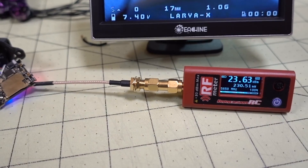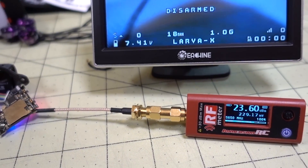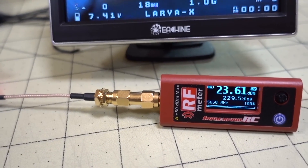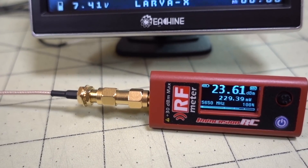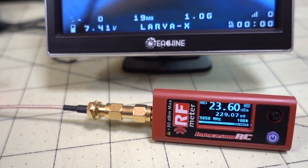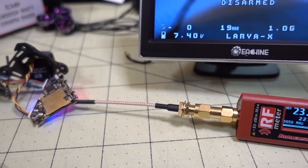I'll also show you a flight that I did on 200 milliwatts where I went about a kilometer away, recording on the also crappy Skyzone DVR and Skyzone receiver. You guys can judge for yourself what you think of the reception of the Diamond VTX from this video.